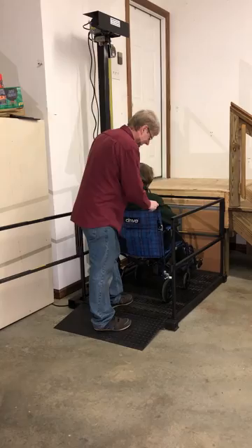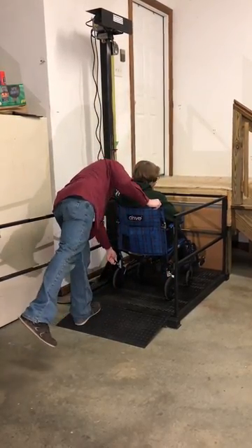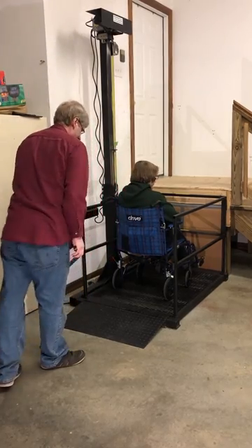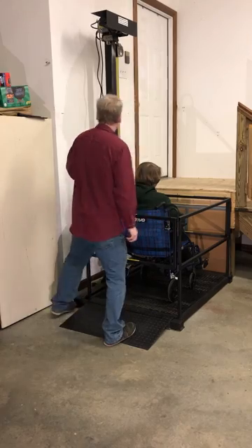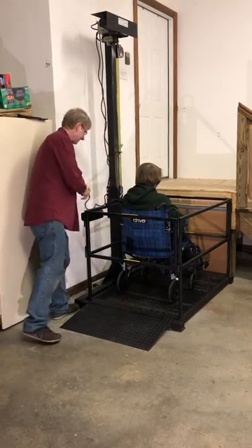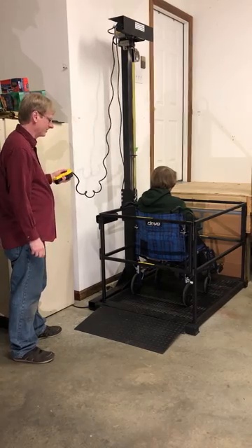It's a good idea to secure the wheelchair or the transport chair. And then you shut the door. Then you take the controller and you go up after all the gates are shut.